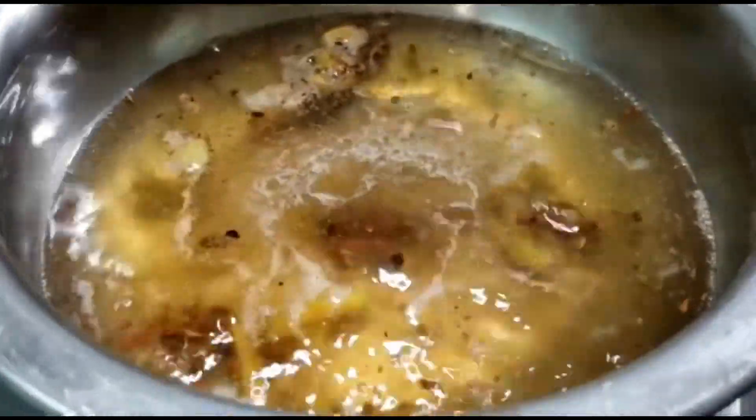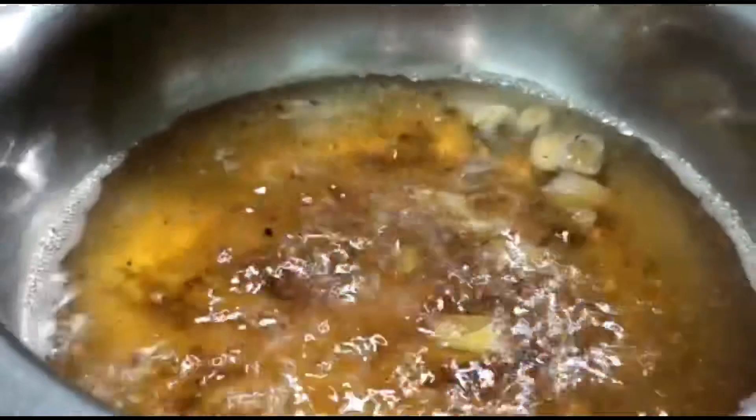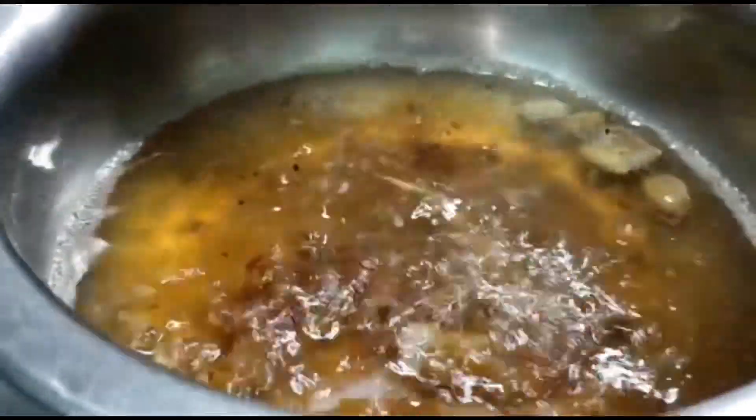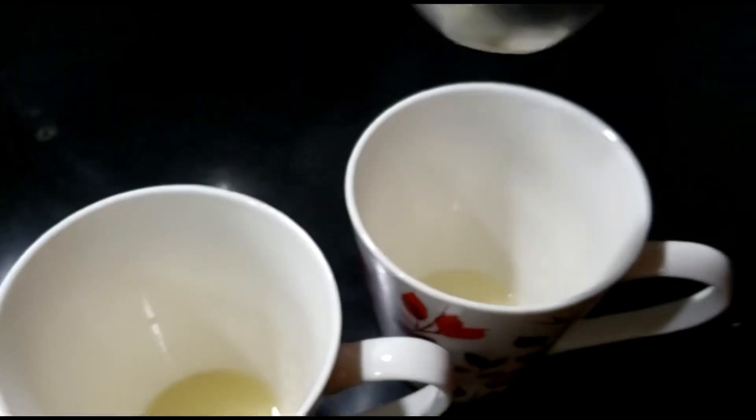It will keep you warm. Now we'll let it all boil for about five minutes on medium to high flame. In another cup, we'll squeeze out half a lemon into each cup, as you can see I'm doing now.